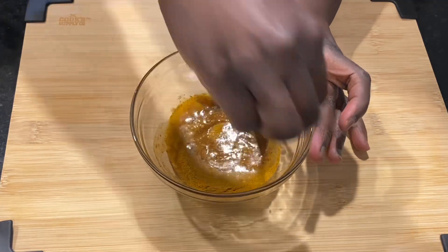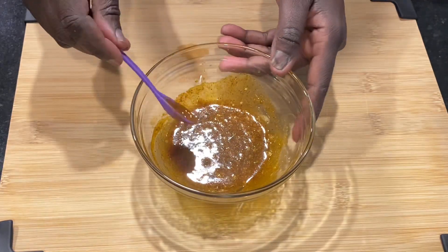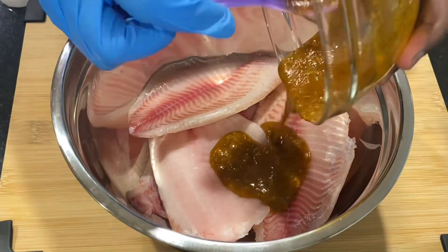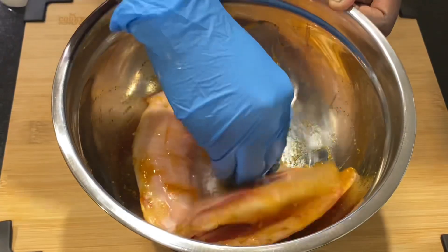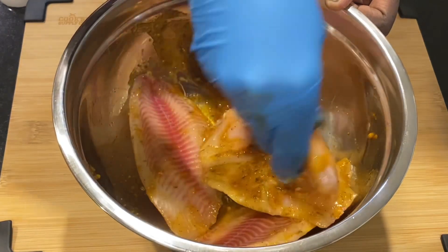You can double the amount or go with more based on the number of fish you're working on. There are the fish pieces — they're ready. Just put them in the mixture of your seasoning and mix the ingredients in as best as you can to make sure each and every piece is well coated.